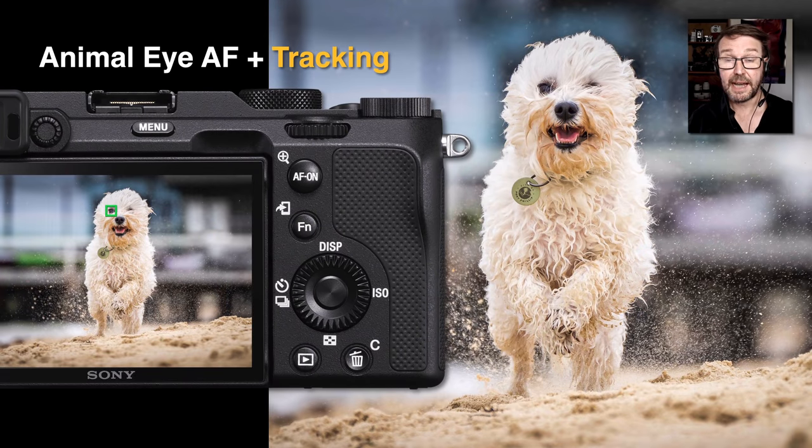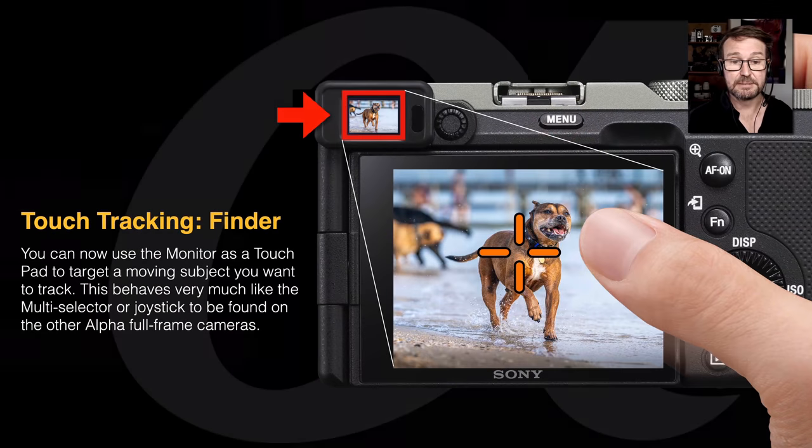We also have animal iAF, which we've seen on other Alpha cameras, but usually animal iAF is disabled if we go into AF tracking. The A9 cameras do support animal iAF and AF tracking combined, and the Alpha 7C joins those cameras. That's another great feature for enabling a higher hit rate when photographing dogs on the beach, for example.